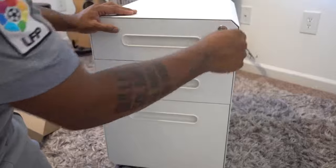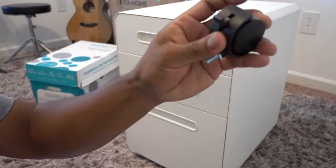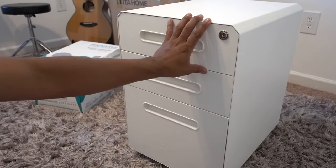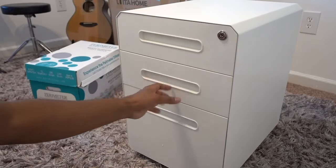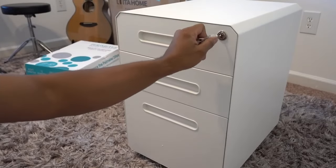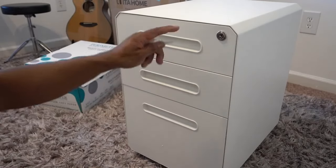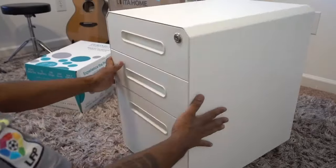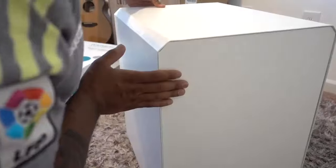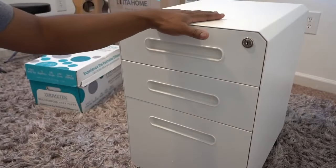Another thing — the casters or wheels can be locked in place so it doesn't move once you have it set up. It can hold up to 330 pounds of whatever stuff you want to put in it. Everything is made out of heavy steel so it's going to be durable, which is what you want. Construction is really good, you can move it everywhere, and I know it's gonna last a long time.